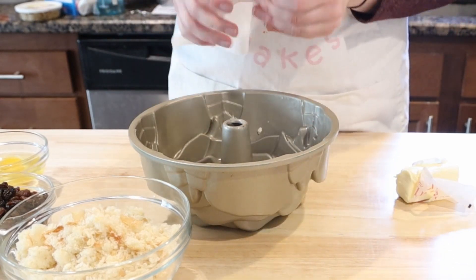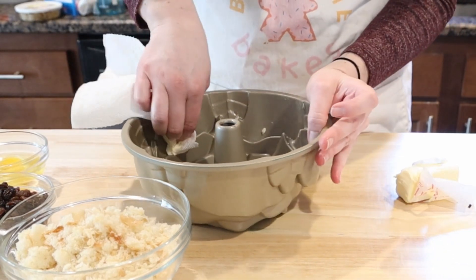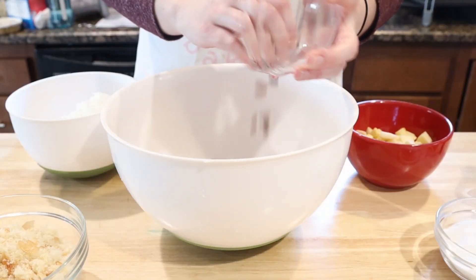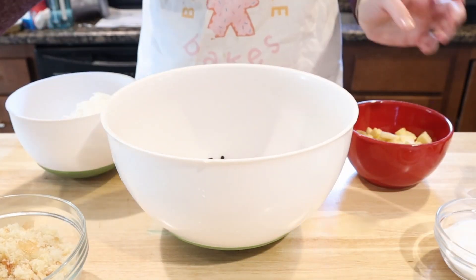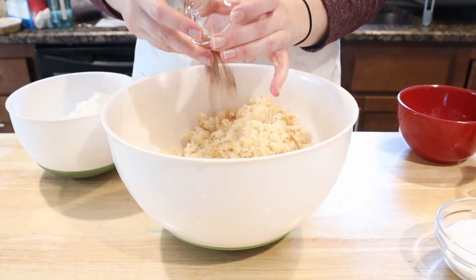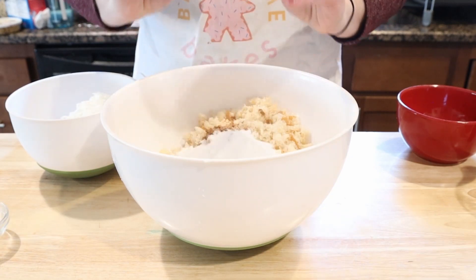Use butter to grease all the nooks and crannies so it doesn't get stuck, because that would be a big bummer. To make our Christmas pudding, put 1 cup raisins, three-quarter cup currants, 1 cup peeled and chopped apple, 1 cup bread crumbs, half a teaspoon pumpkin pie spice, and two-thirds cup sugar in a large bowl.